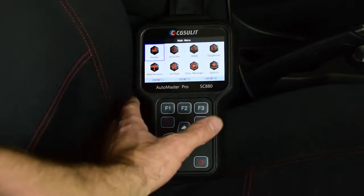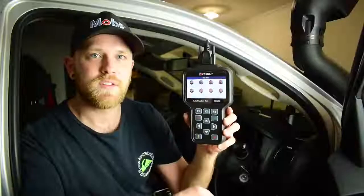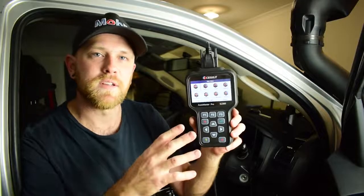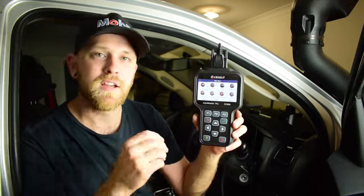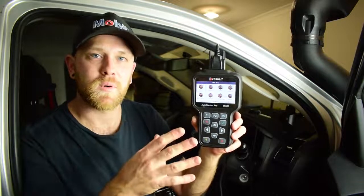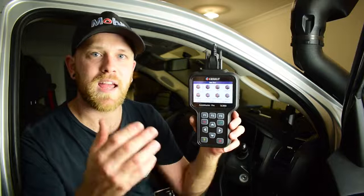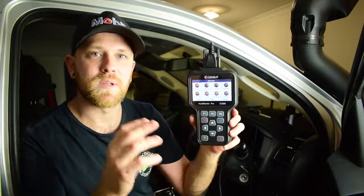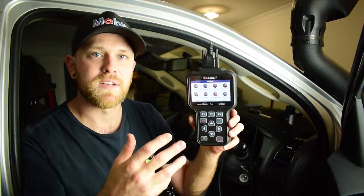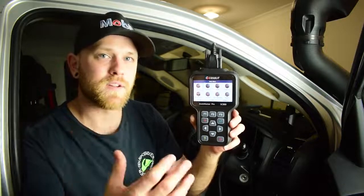You can also graph live data on this scan tool, carry out a history search of previously searched vehicles, and save data. The CG Seulet SC880 is a great unit if you're looking to carry out diagnosis beyond just the engine ECU. Basic models can only read fault codes and basic live data from the engine ECU, whereas high-quality models like the SC880 can diagnose multiple modules — ABS, SRS, body control module, and more — plus carry out service functions like adaptation resets and relearns.